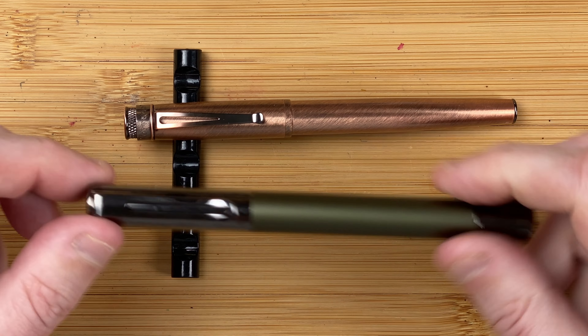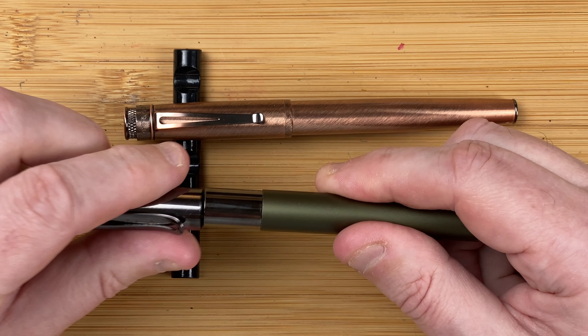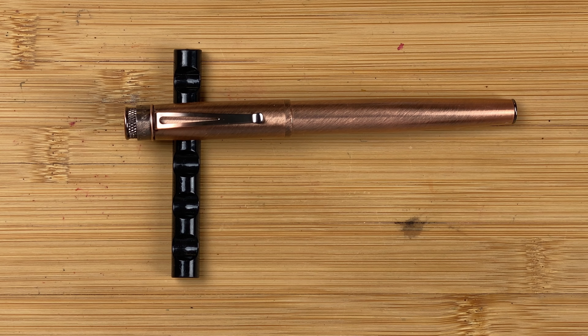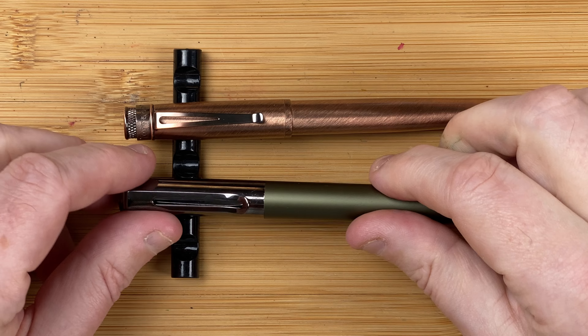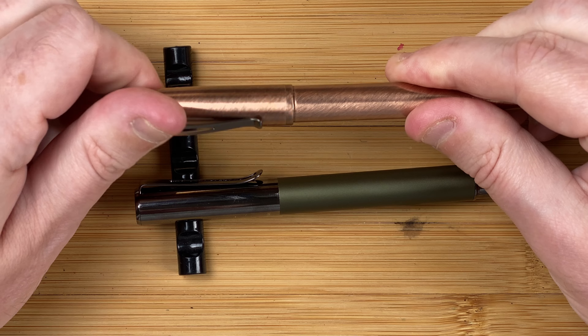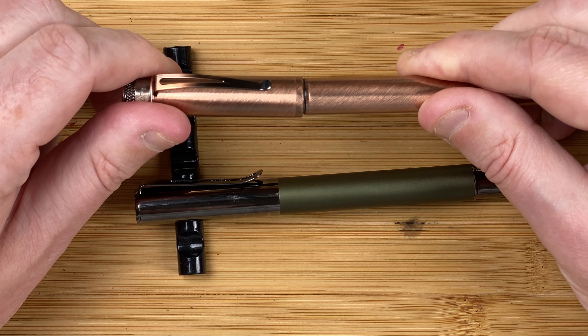Taking the caps off — with the Monteverde, the cap pulls off very simply. It's also got a magnetic cap, so you can hear the little pop as it comes off and then the click as it goes back on. With the Retro 51, this one twists off — there's one turn, two turns to take the cap off.